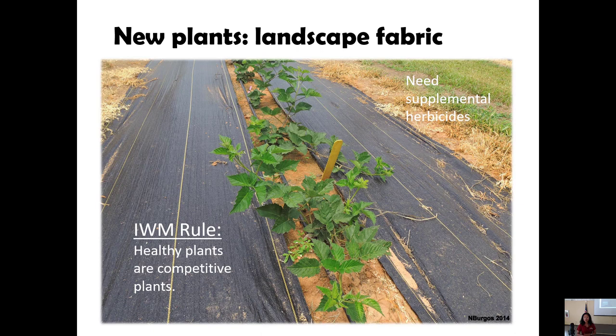The choice of mulch depends on what is appropriate and what fits your budget — whether it's plastic or natural straw mulch. Here is a young blackberry at the Southwest Research Station in Hope using black landscape fabric. In the middle where the blackberries are, the soil is bare, so you have to spend some resources or time to keep those areas weed-free. If you're not an organic grower, there is an option of applying Princep, which I think is labeled for new blackberries. Otherwise, you have to hand-weed that row middle.